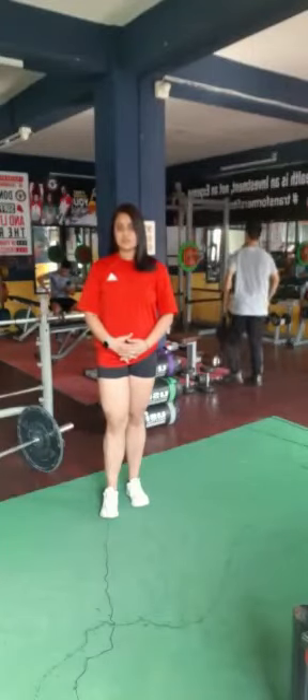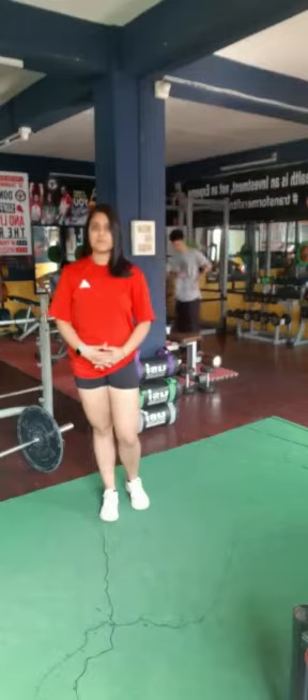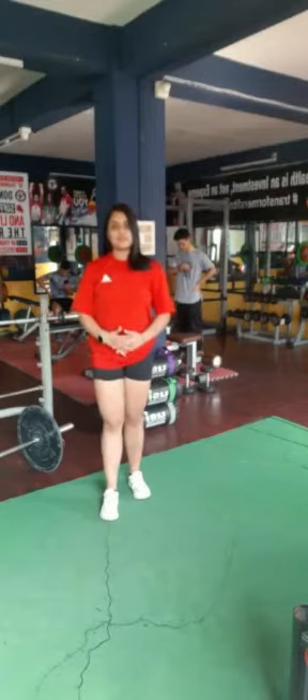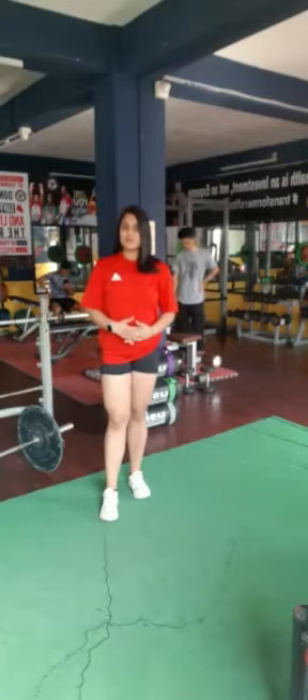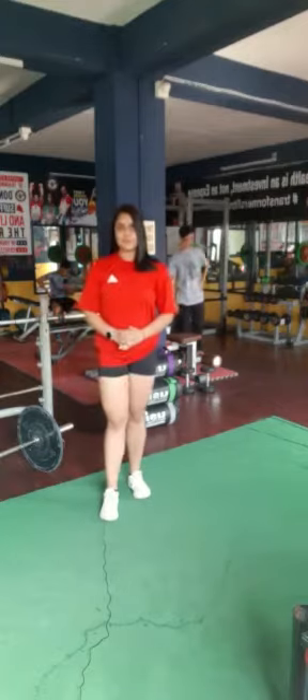Hello everyone, I am Manisha and today we are going to take a look at how to perform the Jefferson deadlift. It is an excellent strength building exercise. Unlike the conventional or sumo deadlift where both the feet are lined together, this exercise requires our feet to be placed diagonally to the other. Let's see how to perform the Jefferson deadlift.